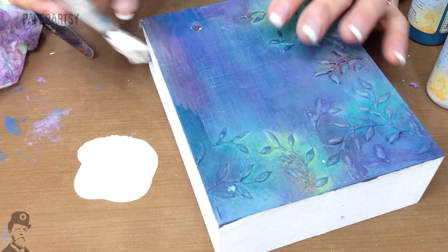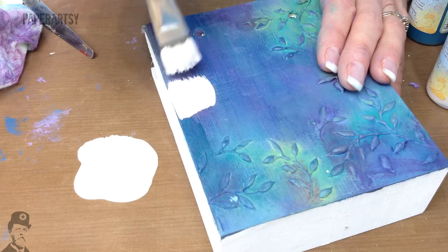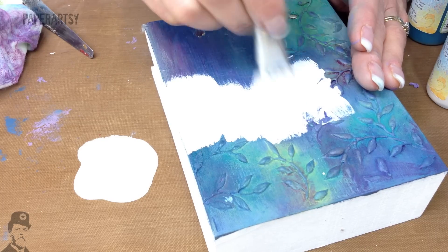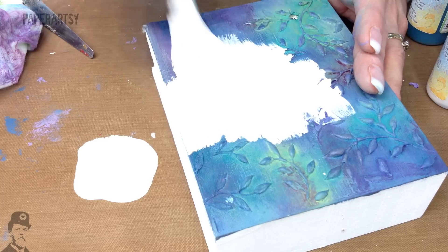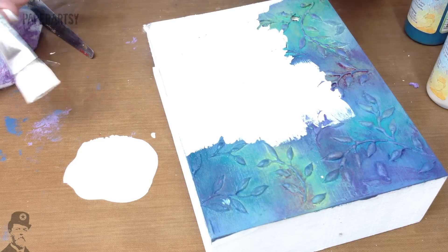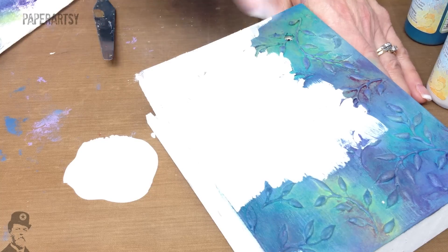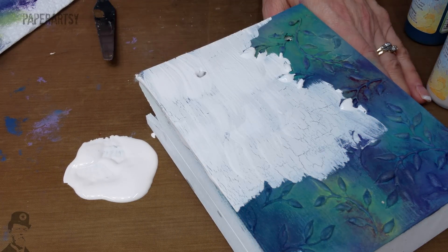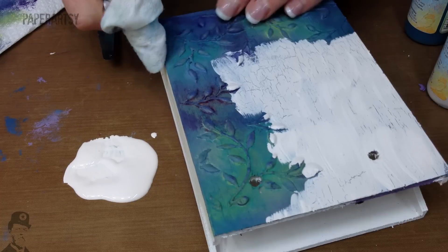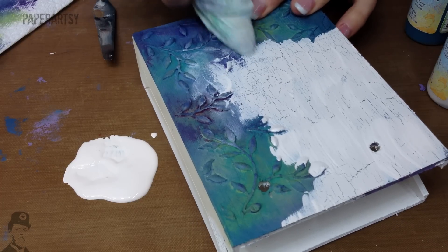It is nice to have a variation. Where your paint is really thick you will get bigger cracks, and where it's much thinner you'll get really fine cracks — so you can kind of control it a little bit. Try to apply it as fast as you can. Can you see — that is starting to crack already! It's so fast, so you've got to be really careful not to come back over the areas that you've already done.